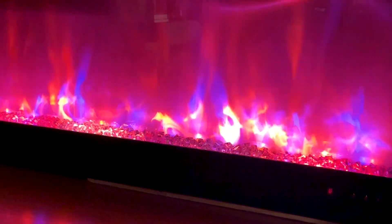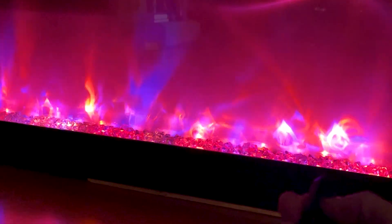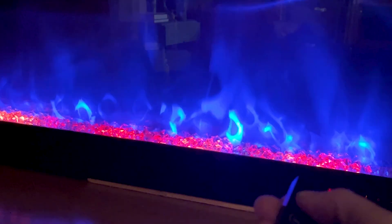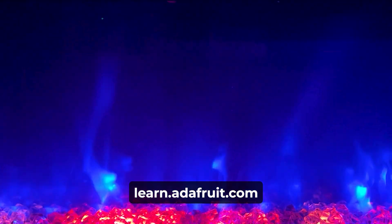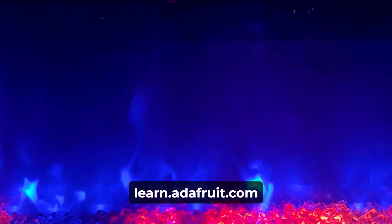Finally, I used the WLED software to hook up the existing remote control to the new LED strip. Now I can control the fireplace and the new LED strip from the same remote. I made modes that look like embers and rainbows — it's really easy to make interesting modes with WLED. Check out the full write-up on the Adafruit playground for details about how I made this work and tips about what not to do.